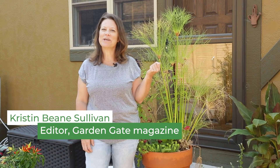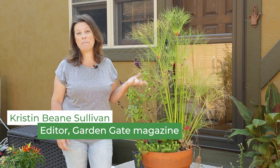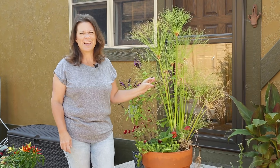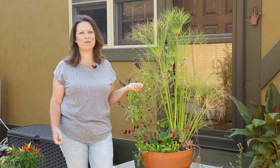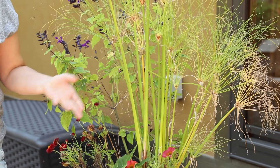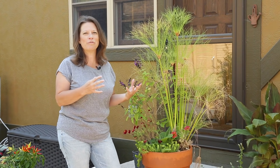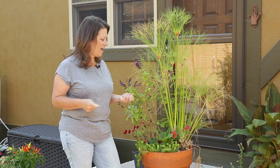It's early September and I'm here with a container that I planted in May. Do you ever have those containers that just don't do what you really hope they would? All year this one has had some bright spots this summer, but some of the things just never really took off, or they looked good for a while and then they faded in the heat.